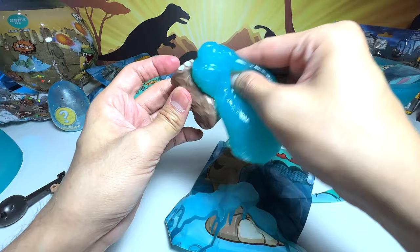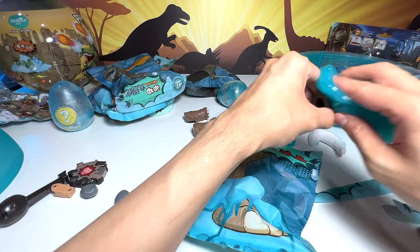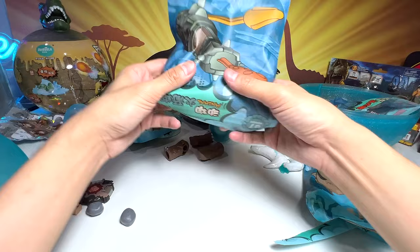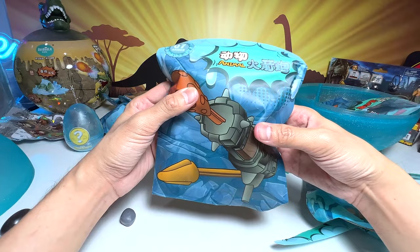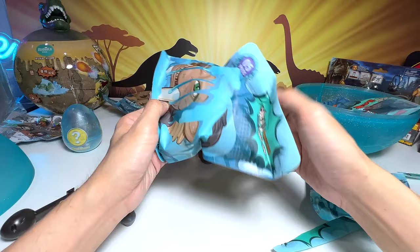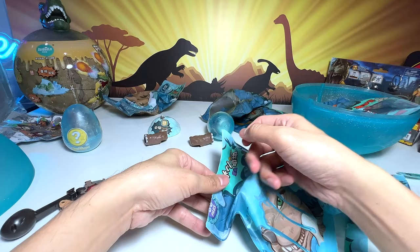I'm just gonna put this slime over here so that we can actually still use it as a cleaner. What about this pack right here? I think this pack also belongs to the weapon. This also looks like the shoe. We definitely need the instructions later on. But let's open this up — this could be the animal. I think this is a Smilodon. Yeah, pretty cool. Let's have a look at this.